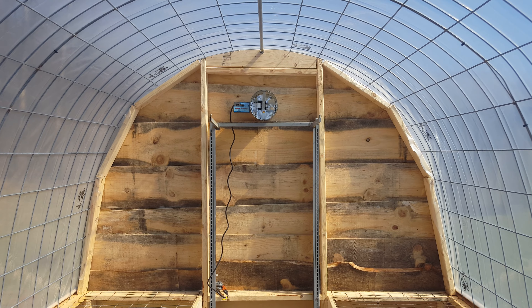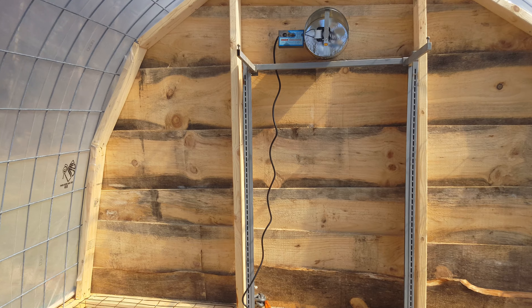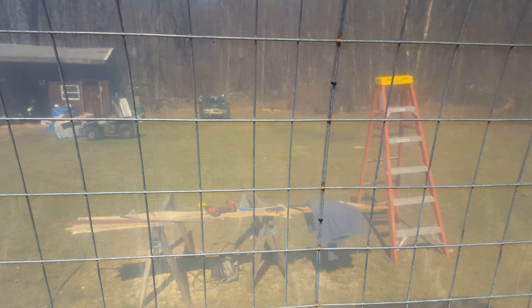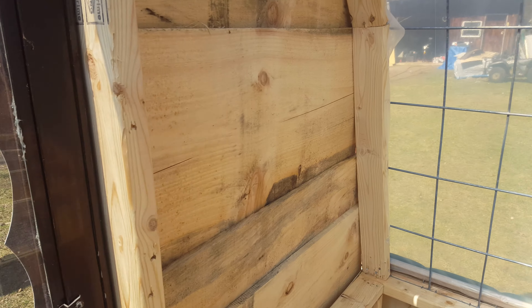There's the exhaust fan with a thermostat. I just have a plug running through the wall right now — I'm going to put an outlet there, and also I'm going to run water through that wall as well. That's it.